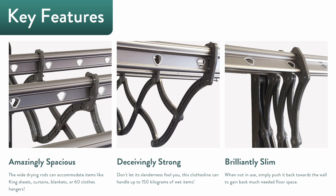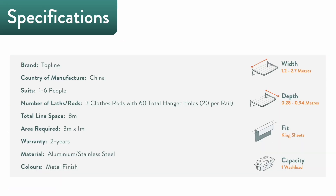The S01 has a width of 1.2 meters and can extend up to 2.7 meters. Its depth when folded in is 280 millimeters, and 940 millimeters when fully deployed.